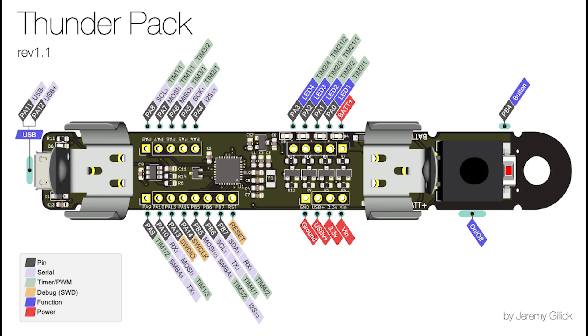A pull request is pending to support CircuitPython on the ThunderPak board. The board includes an integrated battery, power management system, an STM32F11 ARM microcontroller, USB bootloader, four high-power PWM outputs, and 12 GPIOs.